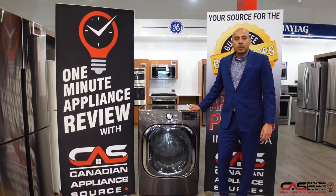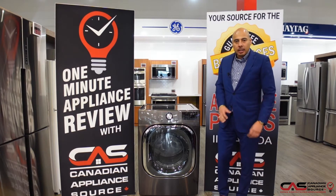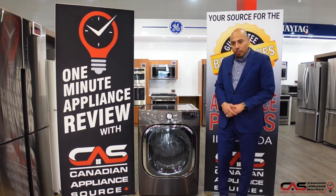Hello, this is Oliver Lau of Canadian Appliance Source, back with another one-minute appliance review. Today we're talking about this LG electric dryer — model number DLEX 4500B. The 'B' indicates the color, which is a black stainless or graphite gray.